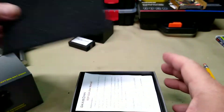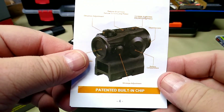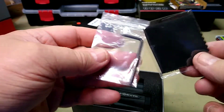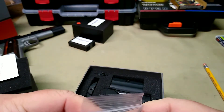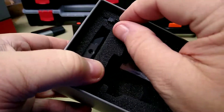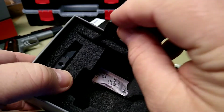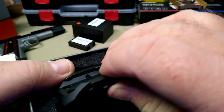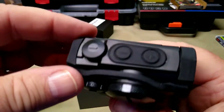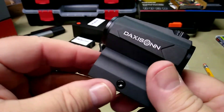Inside your box you get your user's manual, which is pretty simple. This does feature auto-on, auto-off. You have your lens cleaning cloth, an allen wrench, the sight itself, a little tool for adjusting it, your low mount — you would use this if you're going to mount it on say a .22 or something similar — and your rubber straps. It's pretty simple. It is shake awake.